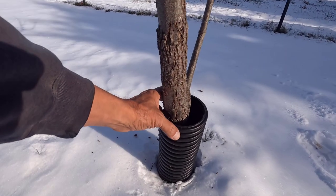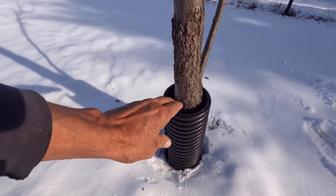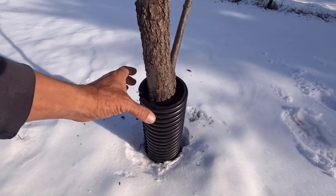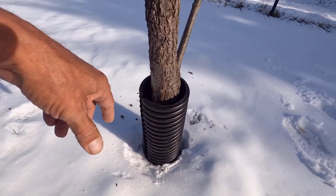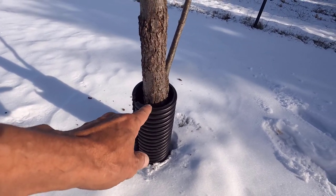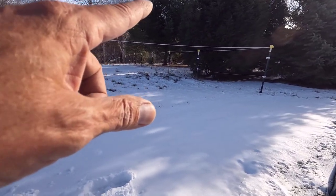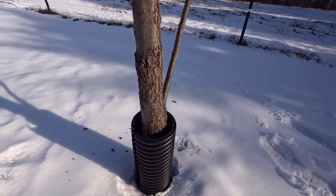I got my tree protector on and knocked off a little bit of this loose flaky bark — that'll be just fine. I'm going to take some zip ties and tighten this up, and next year I'll just cut this off. The only reason I have a protector on is because of that. I don't think I'll put a protector on next year; I think this will be the last year for this one.